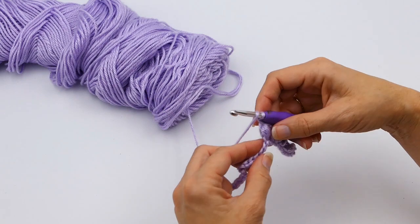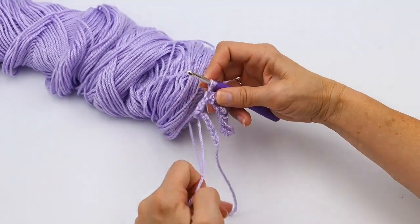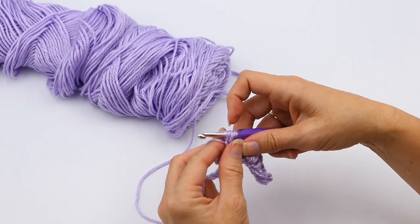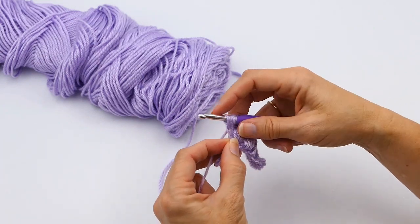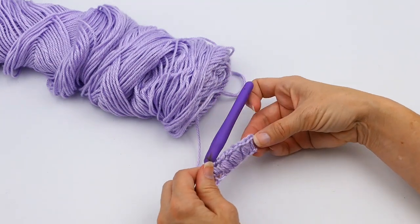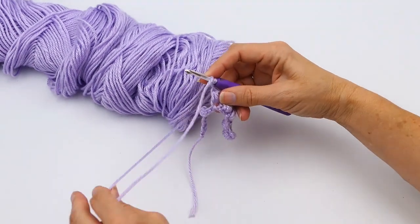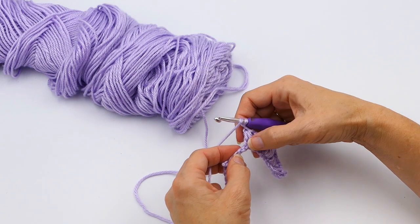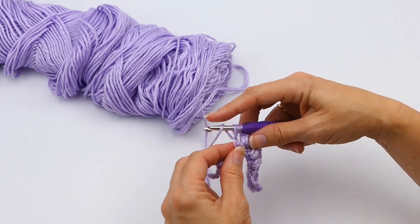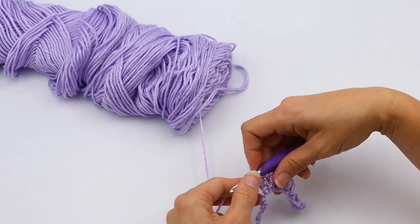And then let's say you want to see how seven looks. So you skip one, go into the next stitch — same thing. Pull up one, pull up one, now you have three, four, five, six, seven. So now you have seven right there. And then let's say you want to do five. Again, same thing — you chain one, you skip one, and you go into the next chain. One, two, three, four, yarn over, and then five right there. And then always make sure that you do that slip stitch at the very top.